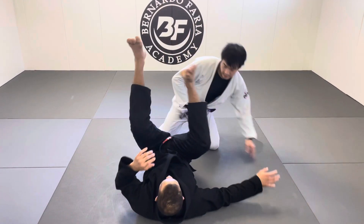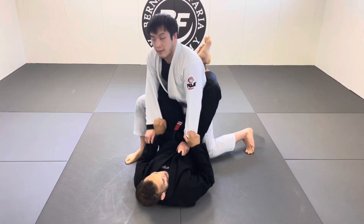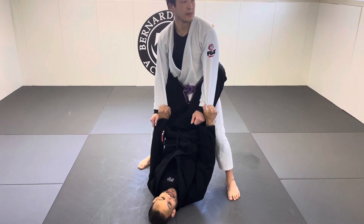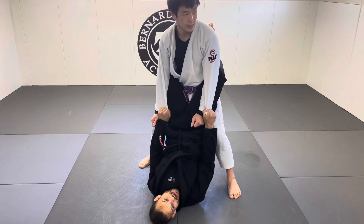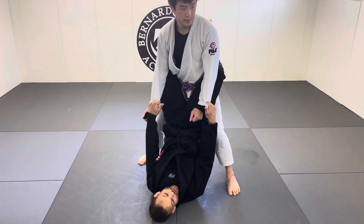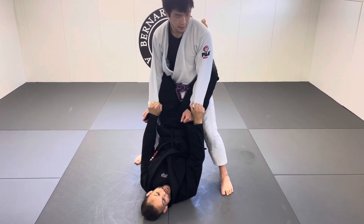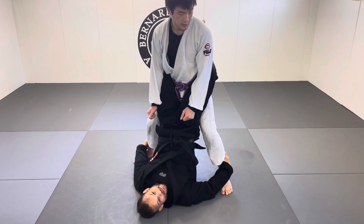So from closed guard, I cannot control my partner's posture and he stands up right away. From here, forget about bringing him back down — you have to work the legs. Holding the sleeves isn't going to give me much benefit right now. What I want to do is go right there and grab the ankles.